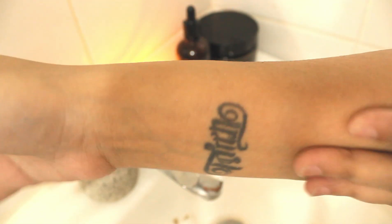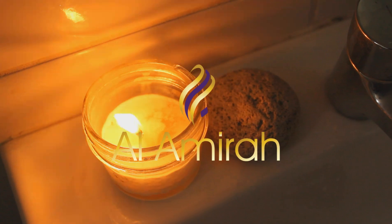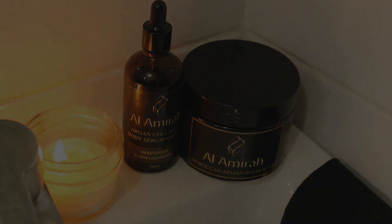So that is how you can create your own retreat and practice self-care to help yourself feel and cope better with stress. Thank you for watching. To get your Alamira Moroccan bath package, you can visit our website at alamira.ph, and you can also message us on our Facebook page for questions. Thank you for joining us.